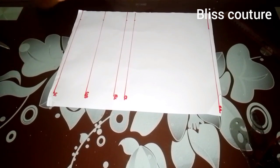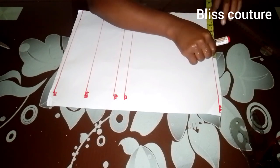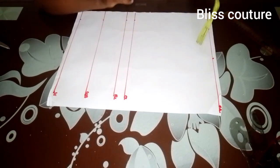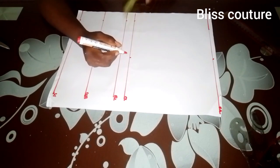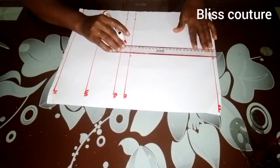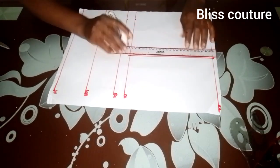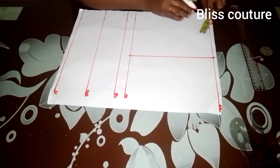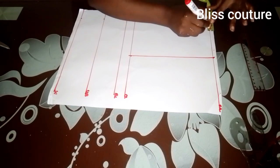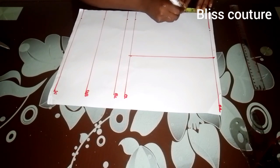The next thing I'll be doing is dividing my shoulder measurement by two and marking what I have, then ruling it up. After that, I will make my basic neckline — three inches by the width, then three inches by the depth as well. This is just a basic neckline.